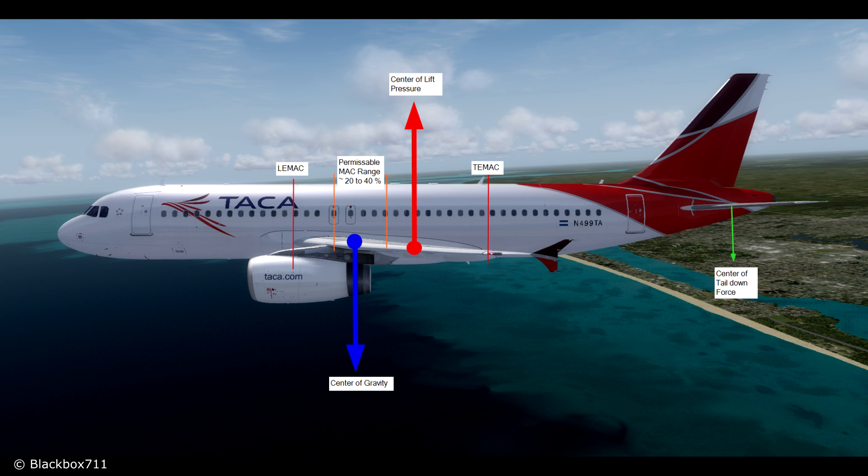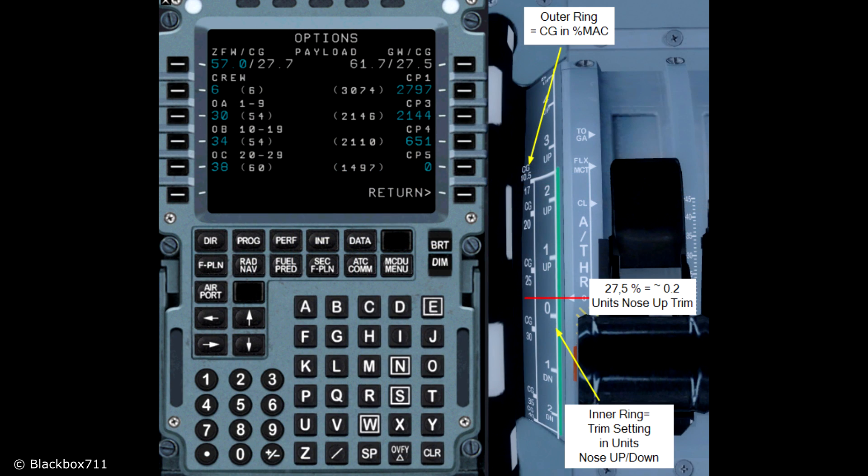This center of gravity value changes during flight because the mass of fuel slowly moves forward as it is consumed. Getting back into the cockpit for the trim calculation: after fueling, loading cargo, and loading passengers you have a gross weight and a center of gravity for that gross weight. Going into the options menu under payload, you'll see the gross weight for takeoff and also the CG for takeoff — in this case 27.5% MAC.